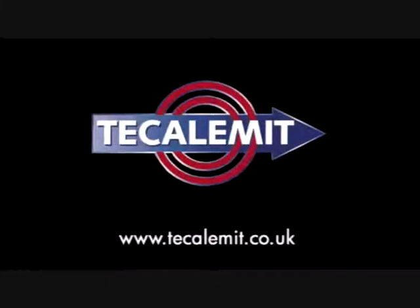More information on our products is available at www.tokalimit.co.uk